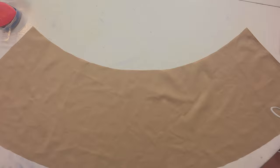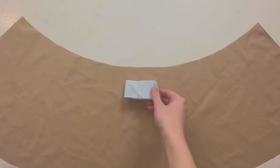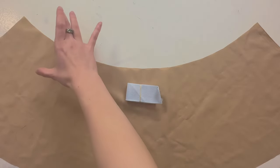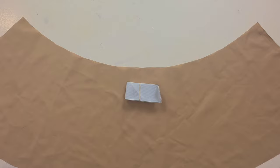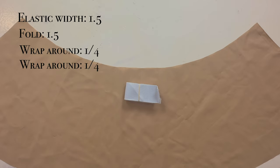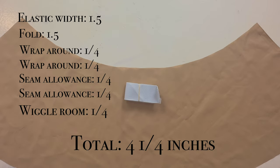The next step is to take your elastic and measure the width — mine is 1.5 inches. We're going to cut a rectangle of fabric to create the waistband, which has to be bigger than the elastic. You double the elastic width (1.5 × 2 = 3 inches), then add a quarter inch to each side to wrap around the elastic, plus a quarter inch seam allowance on each side, and another quarter inch for wiggle room.